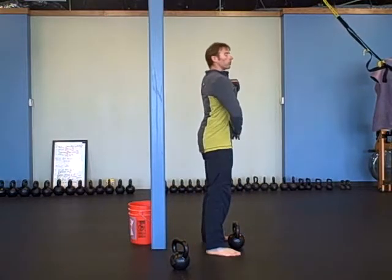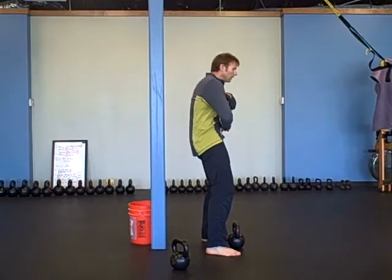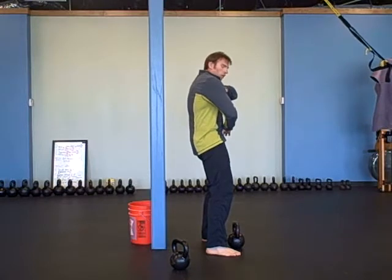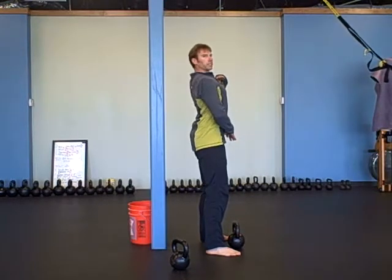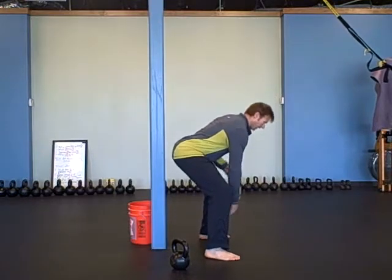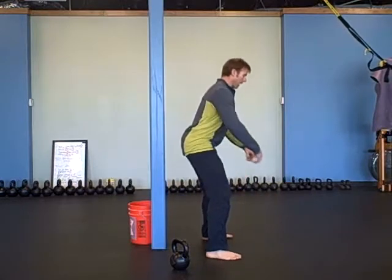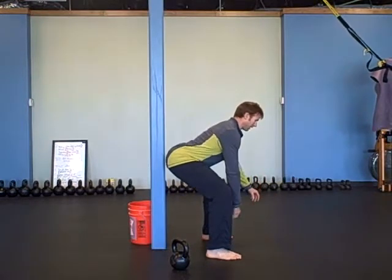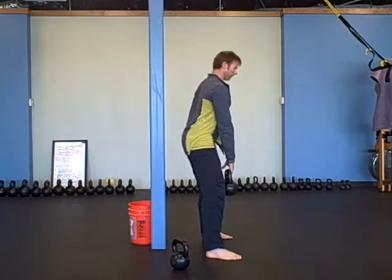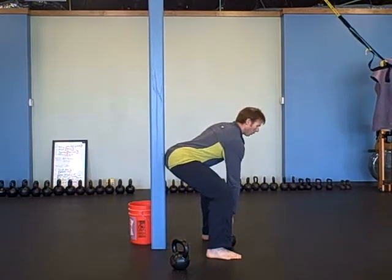If you open them too far up, you get over-extension. If I close them, I'm all rounded out — too much rounding, too much flexion. So what I want you to do: with one arm, reach back and feel for that wall. My back is straight because my stomach is nice and tight. I'm reaching back, just going to do a deadlift with one arm — reach back into your hips and come back up.